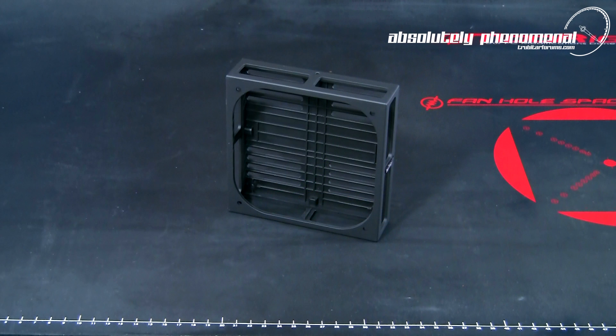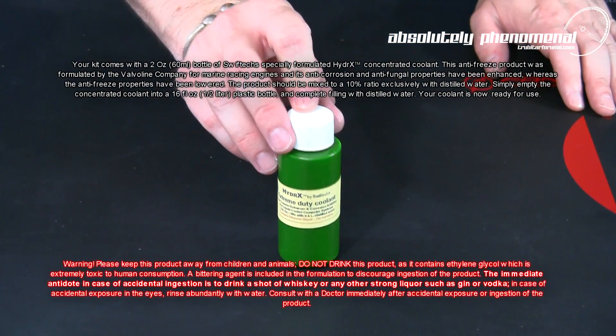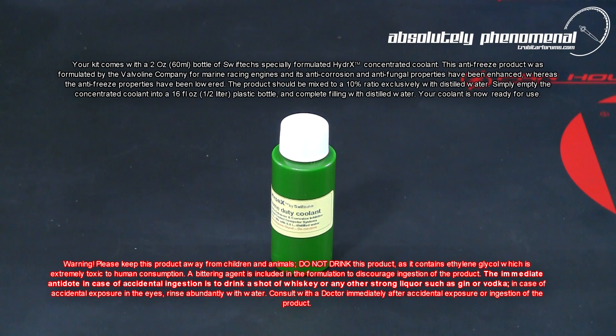The radbox comes with all needed mounting hardware and a 3.8 PCI pass-through bracket. The coolant additive is a 2oz or 60ml bottle of specially formulated Hydrex concentrated coolant. This coolant contains ethylene glycol, has strong anti-corrosion and anti-fungal properties, and needs to be diluted with distilled water prior to use.